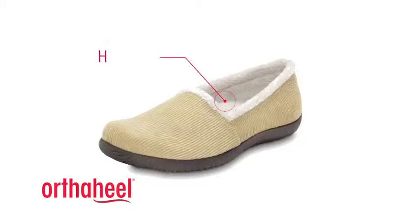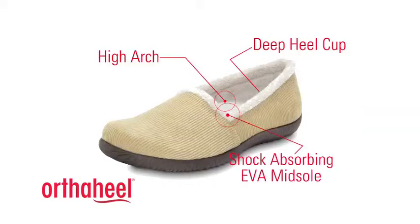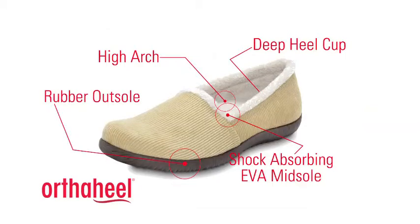Our removable orthotic provides this nice high arch which helps to bring the foot back to its natural or neutral position. A deep heel cup helps to keep the foot resting on that orthotic. The shock absorbing EVA material is firm enough to keep its shape but still lightweight and flexible, and the rubber outsole helps with durability and traction. The result: fantastic support that feels great.